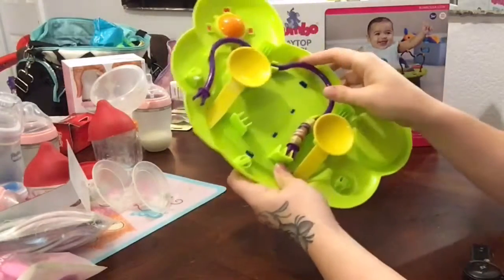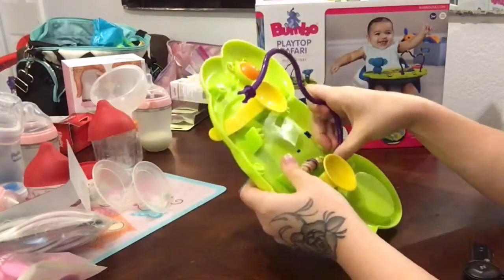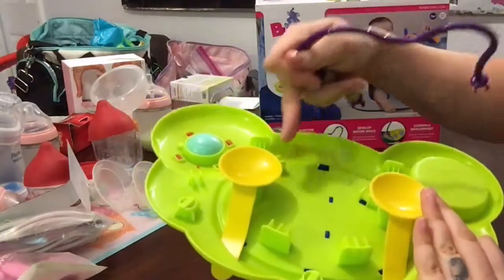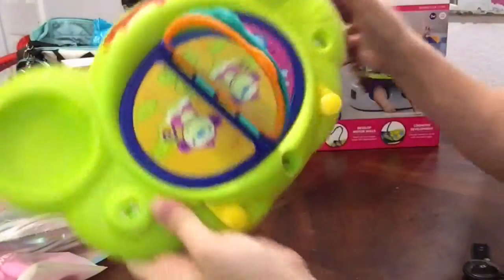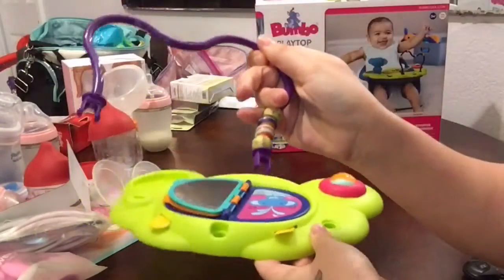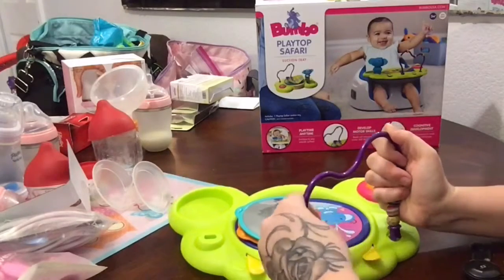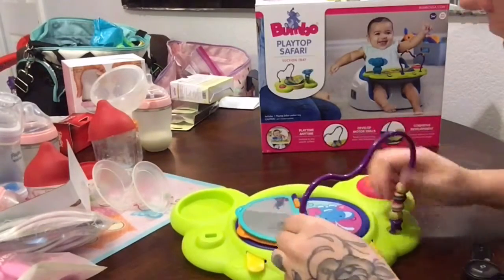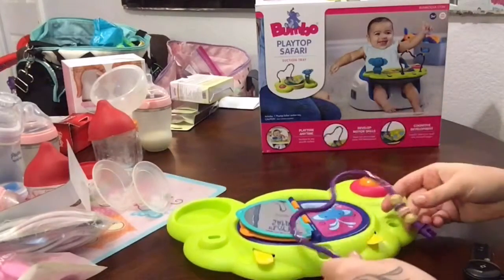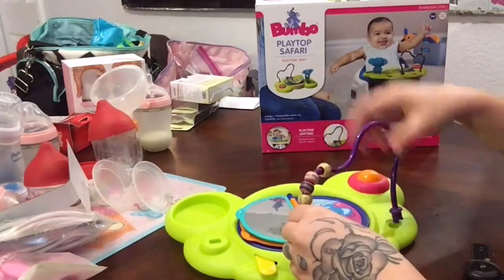I did just order this off Amazon and I'll post the link. I wanted to go ahead and open it with you — I had to take it out of the box but I wanted to put everything together with you so we figure it all out together. On the bottom it has storage, and up top there are little holes that the clips probably go into.